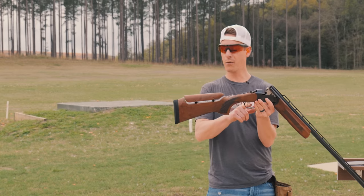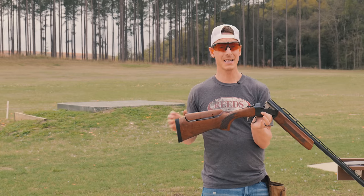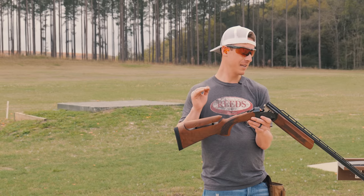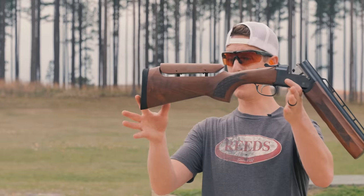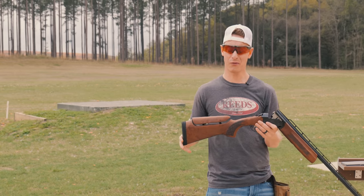When you look at the stock, it has a 14.5-inch length of pull, so for a lot of kids that might be a little bit long. One thing I do like about this gun is that it has an adjustable comb — you can raise or lower the comb, but you cannot move left or right. When I picked up this gun and started mounting it, it was extremely low for me; I couldn't even see the rib. I have it almost all the way up and it's just about perfect — good enough for this review.